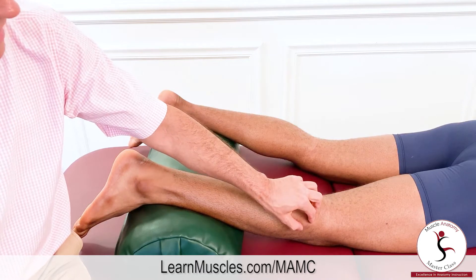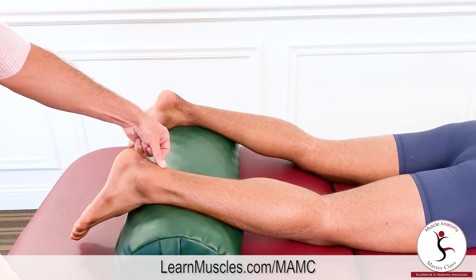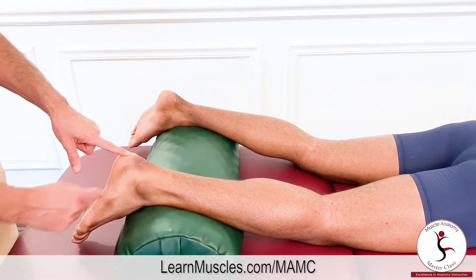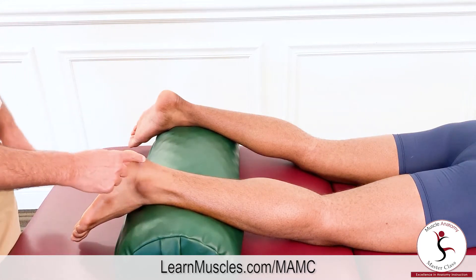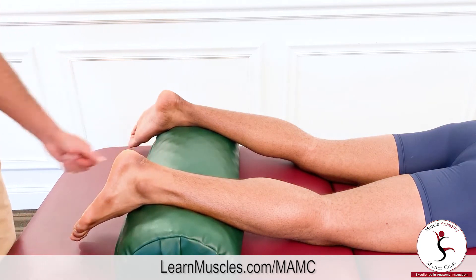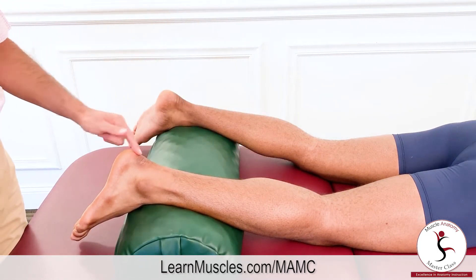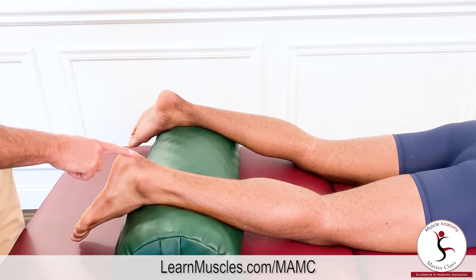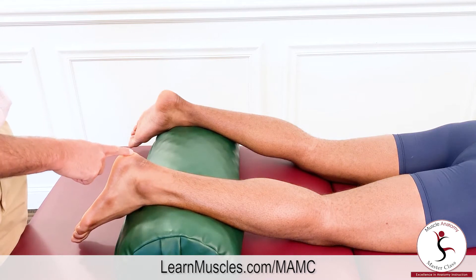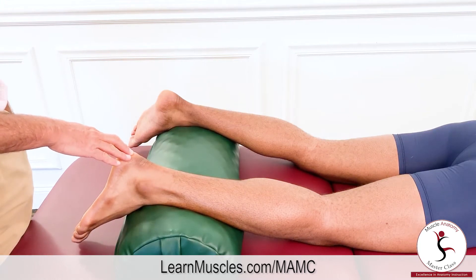From these proximal attachments the soleus runs distally and ends up attaching onto the calcaneus, arriving there by contributing into what's known as the calcaneal tendon, also known as the Achilles tendon. The two heads of gastrocnemius also contribute to the calcaneal Achilles tendon, and because of this common distal attachment, the two heads of gastrocnemius and the soleus are sometimes known together as the triceps surae.